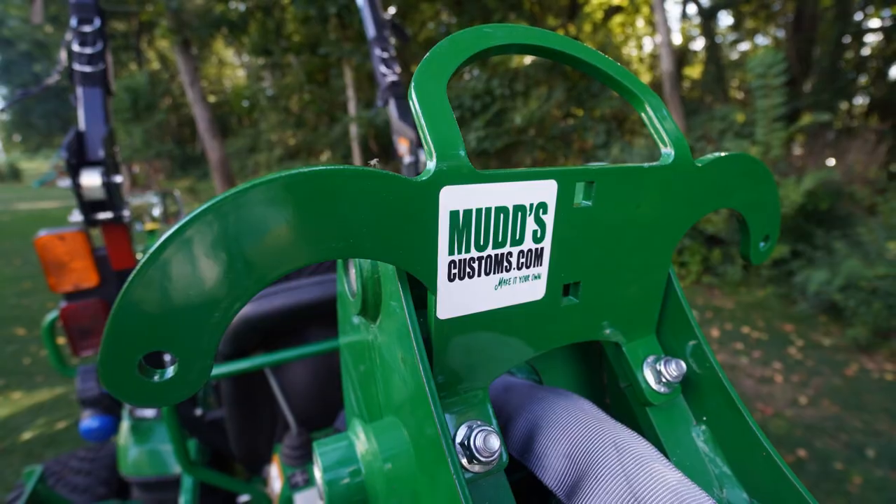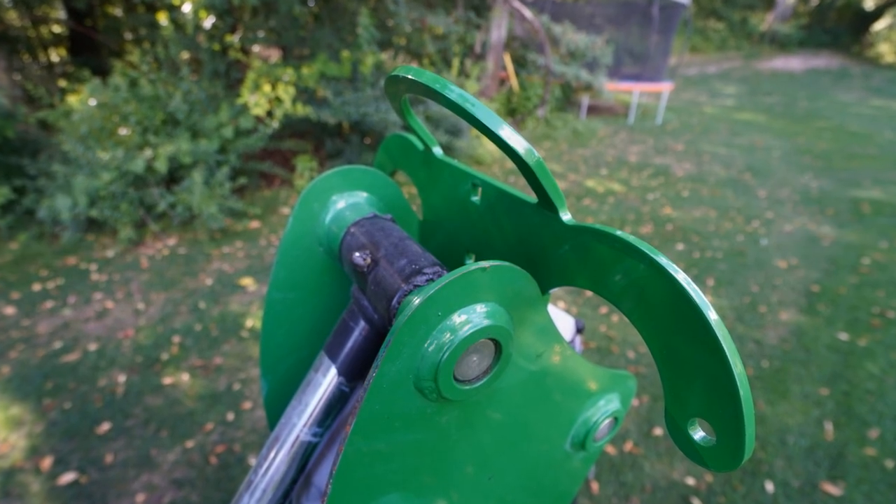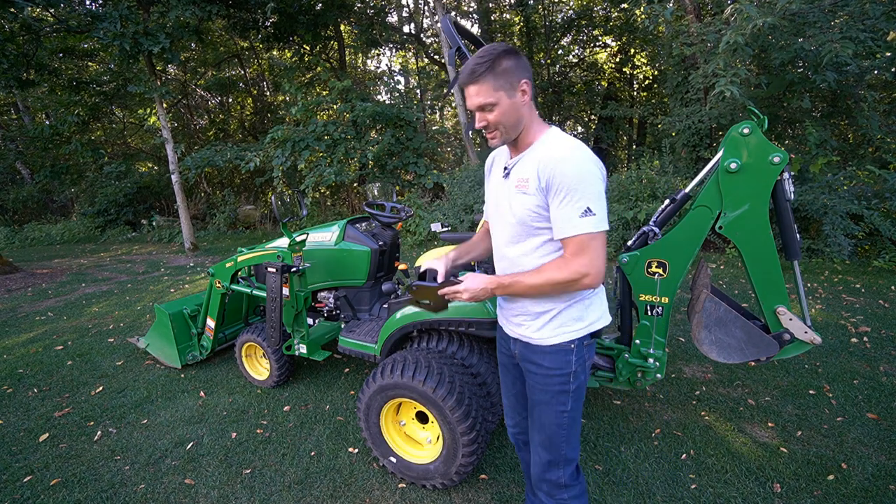You can see everything from this viewpoint right here. We're going to start back here with this grab handle, along with these light holders that you can add on.